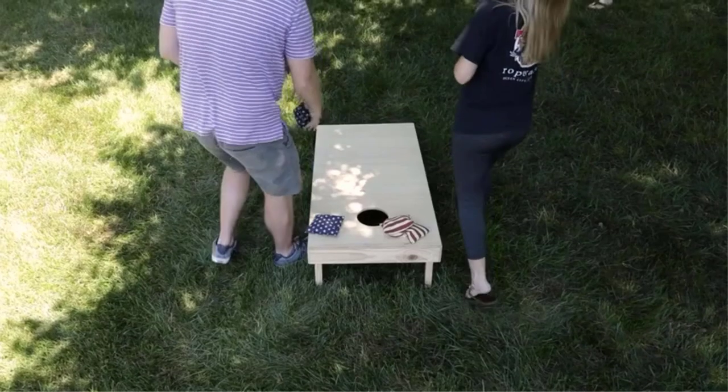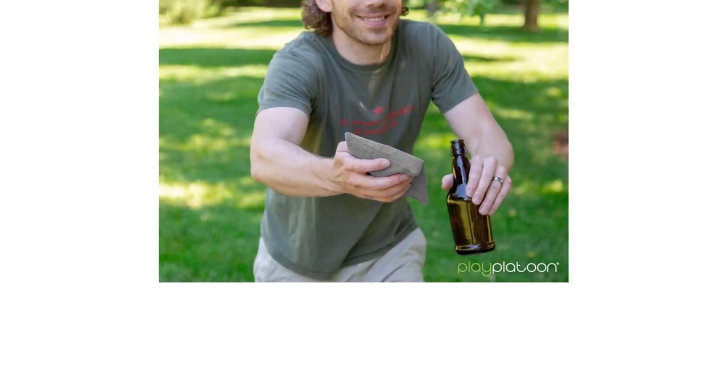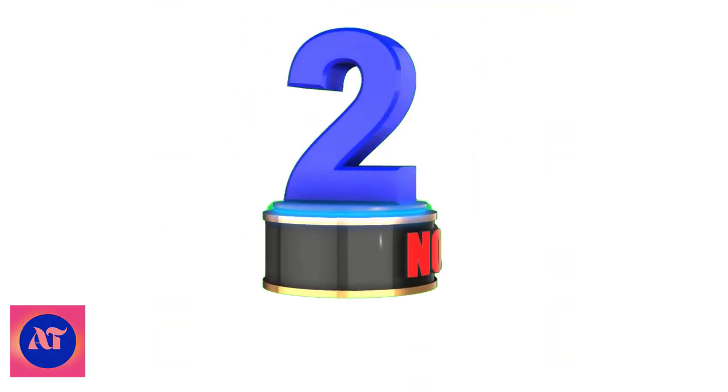From a cornhole professional to friends in the backyard, these bags are perfect for regular play at tailgates, weddings, picnics, parties, barbecues, or at the beach.